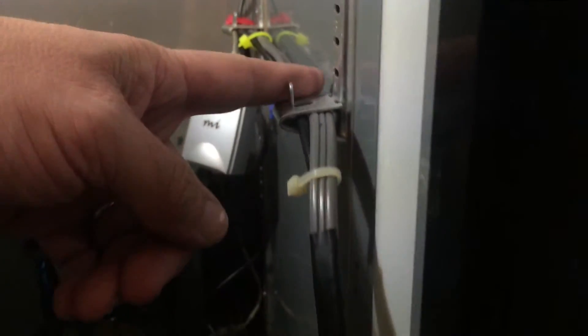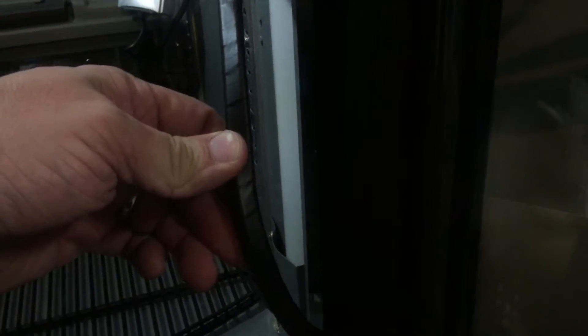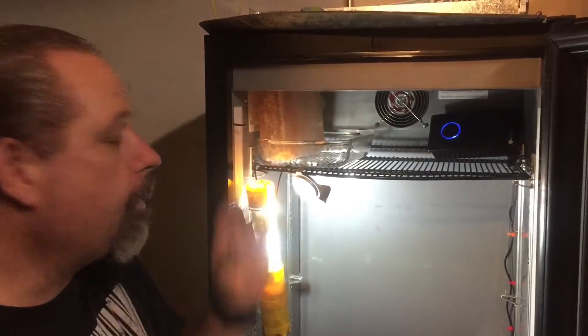Right here you'll notice the cord turns black — that's black electrical tape that I wrapped on the cord as it goes outside the door, because I didn't want a bunch of cords hanging outside, which creates a lot of openings in the door. I want to keep as much control as possible.